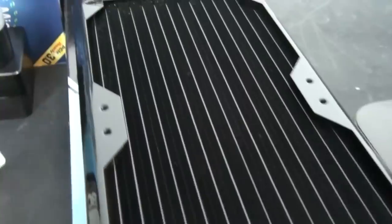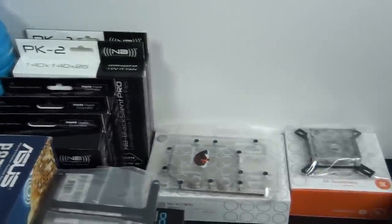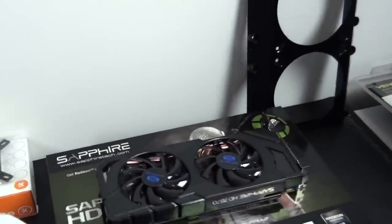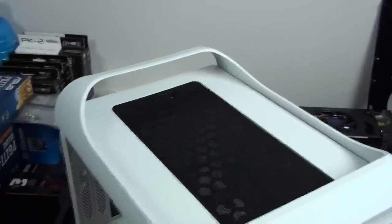Hey everyone, welcome to Singularity Computers Client Build 6, Part 2. This part of the build log is going to be focused mainly on the case mods. In the first part of the build log I covered most of the components, but I said there were still some components to arrive. So I'm going to start this part by covering those components.